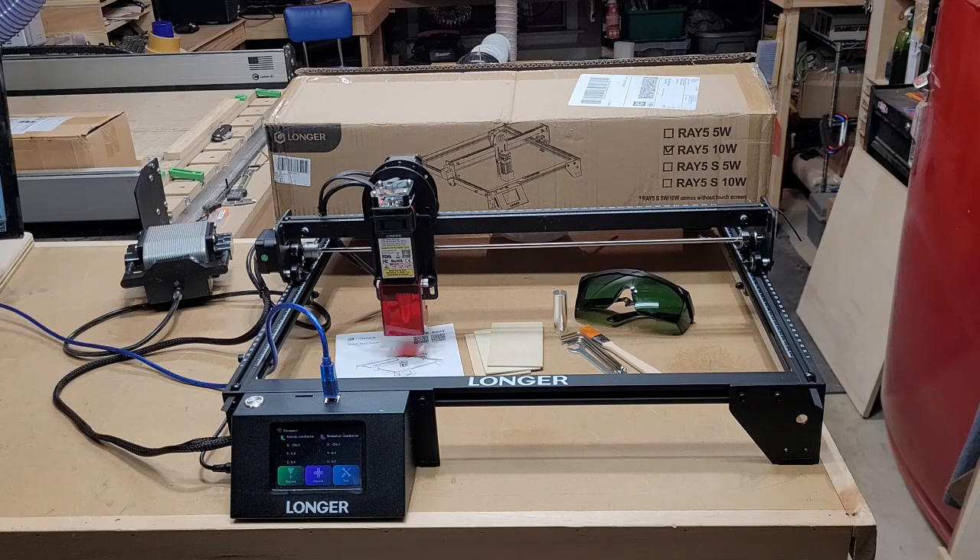Now this one here is from the Longer brand — this is the Longer Ray 5, 10-watt diode laser engraver machine. This is pretty much an entry-level starter type machine if you are just getting into laser engraving and you don't want to spend a lot of money. This would be a very good option right here.